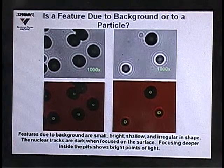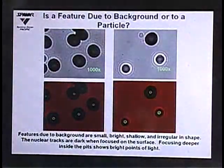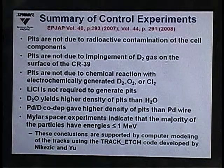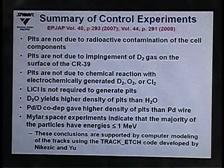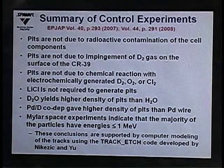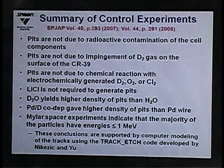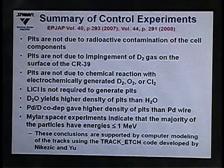Features due to background or chemical damage are shallow, bright in color, and show no contrast. In our control experiments, we exposed the CR39 to cell components in the absence of electrolysis for the same duration as an electrolysis experiment and saw no pits, ruling out radioactive contamination of cell components. We also did electrolysis in the absence of palladium chloride and saw no tracks, confirming the tracks were not due to impingement of deuterium gas on the CR39 surface.